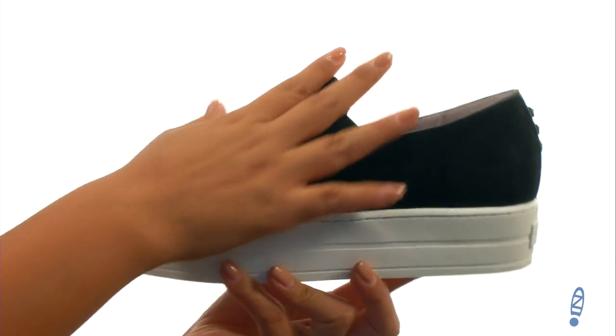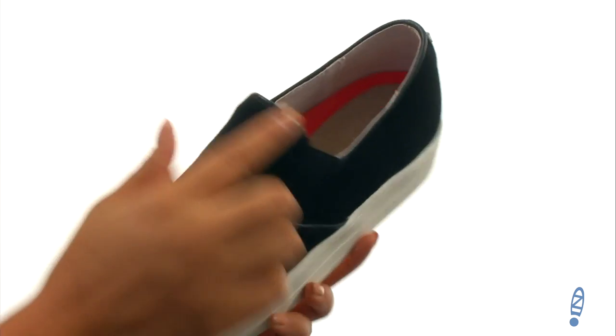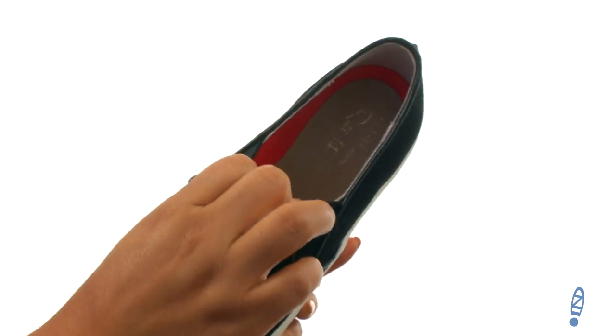Here we have a soft suede upper with a round toe design. There's an easy slip-on construction with goring on the sides to provide a comfortable fit.